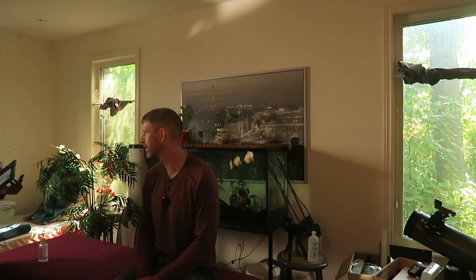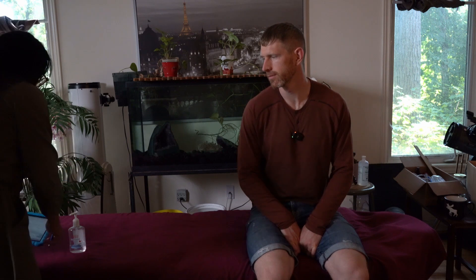Hi there. Are you Mr. Alex? I am, yes. My name is Shariah. I'm here to do an assessment of your lower back. Is that correct? Correct. So before we begin, I'm just going to sanitize my hands — make sure I don't pass anything on to you. Can you describe to me what happened?